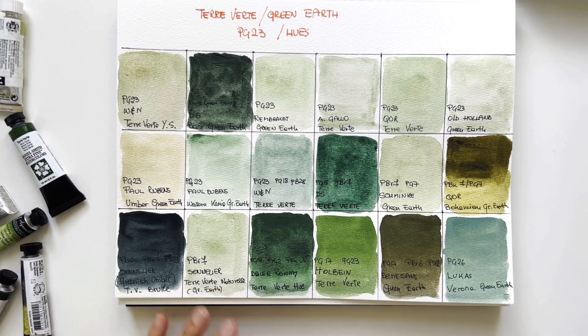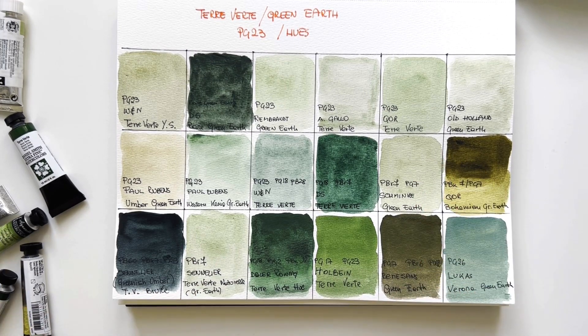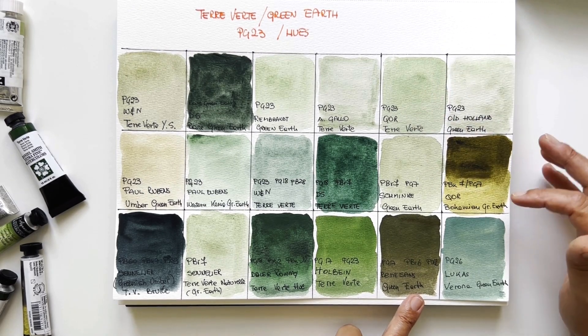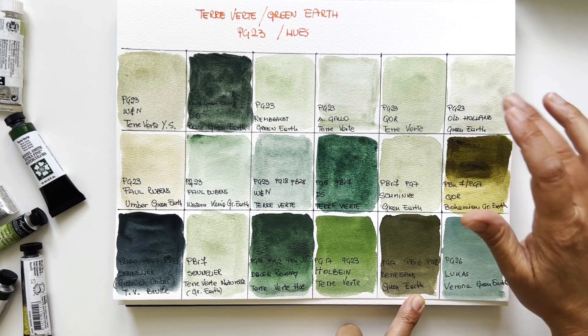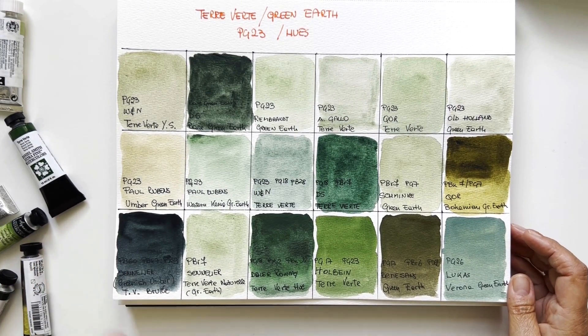Look at Winsor & Newton — they have two versions. QOR also has two: the moss green (Bohemian) and the authentic terre verte PG23 which I like very much. The Sennelier Terverte Brûlée is very, very beautiful but a different thing, whereas the Terverte Naturel is very nice. Daler Rowney is a beautiful color but not a terre verte. Lukas Verona is dull cobalt green — it's nice but it's my least favourite in this page, although I did say I like Lukas.